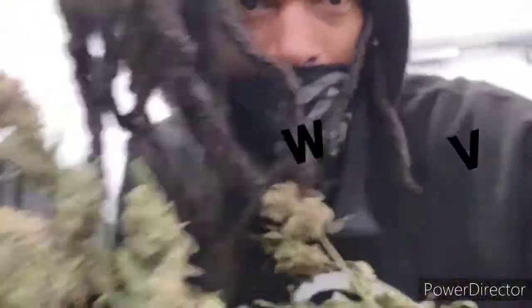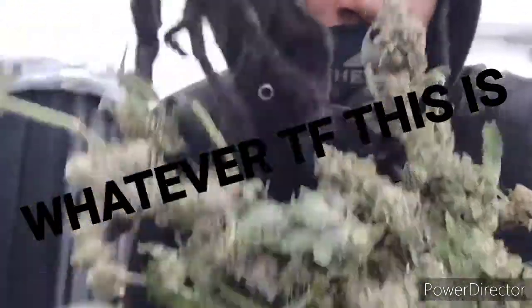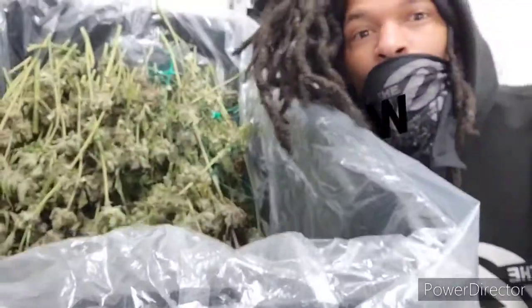Welcome back to another installment of whatever the f*** this is. I'm Charles Harper Kelly. And today we got something a little special, a little unique. But first, I'd like to tell you what I'm smoking, what I'm puffing on.